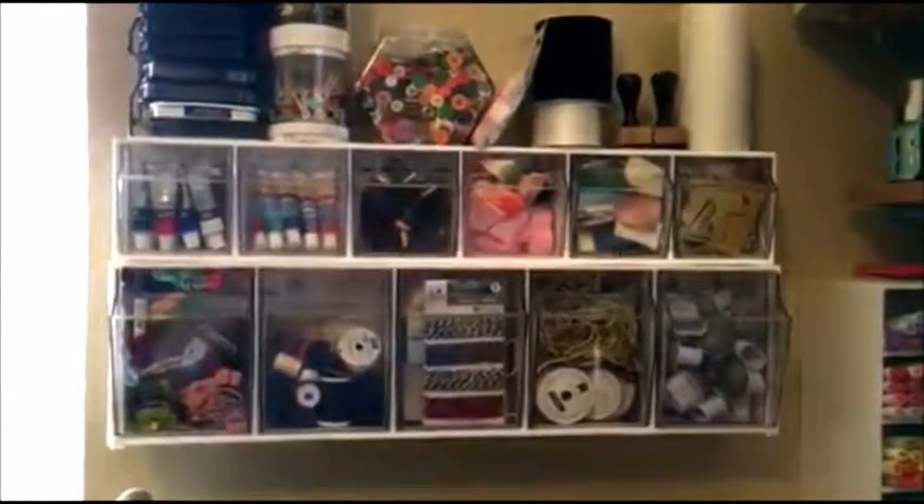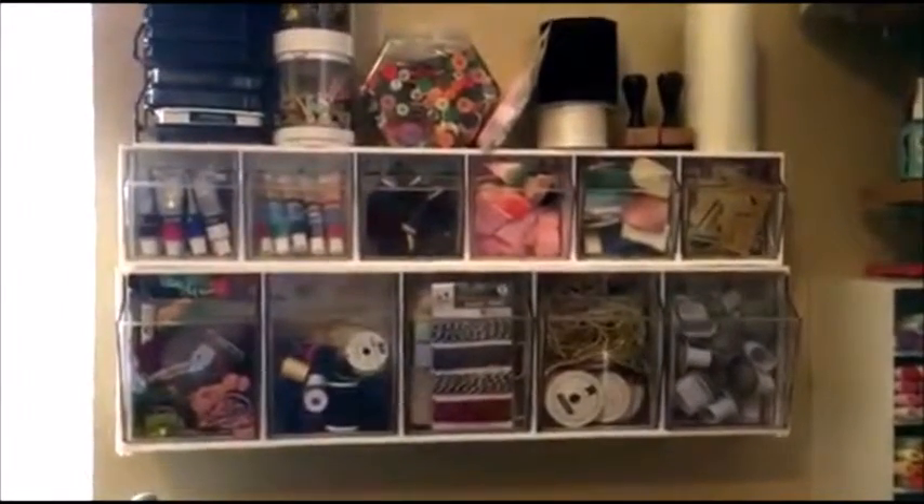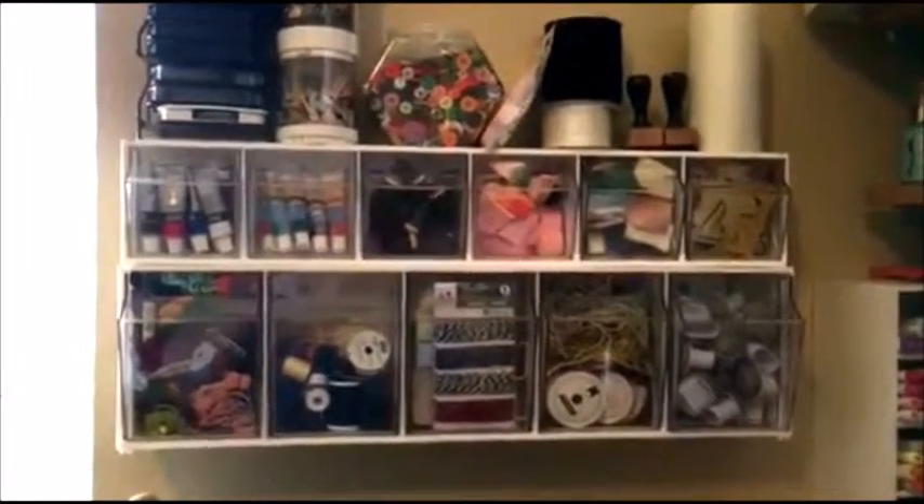Hello, Nadine here, and today I want to share with you these really cool tilt craft bins that I got from Deflecto Crafts.